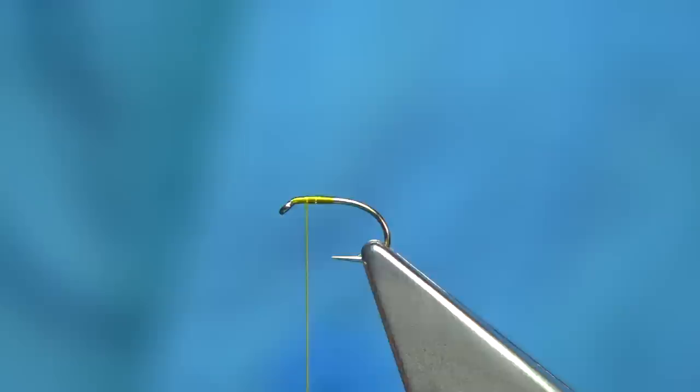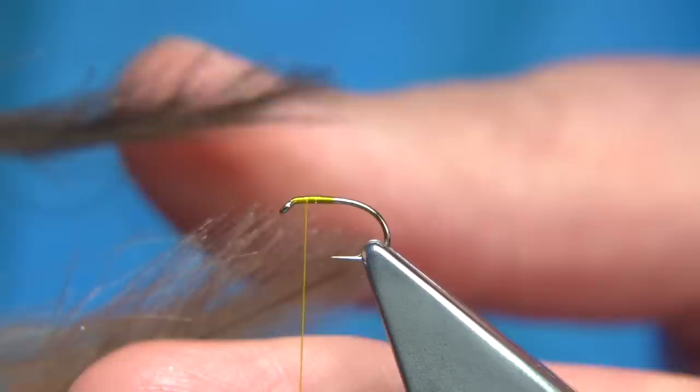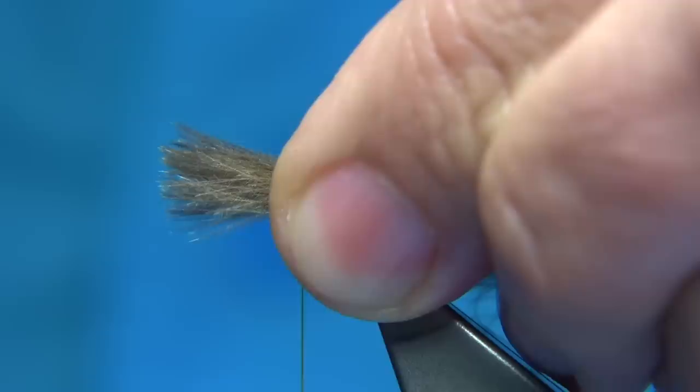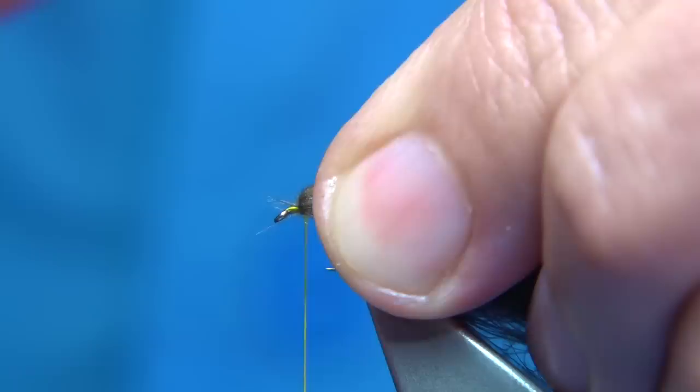I'm going to tie in the CDC now. You're looking for medium to large feathers — size three feathers are fine, especially if they're decent feathers. I'm laying another one, and a third one, basically laying them on top of one another. There's a natural curve in the feathers, curving up and away. Pull them together, make sure the tips are lined up — the length is roughly the length of the hook. Tie forward of the eye with three or four turns, leaving the space you need. I'm going to end up with a tiny bit of dubbing at the front just to lift the CDC slightly.